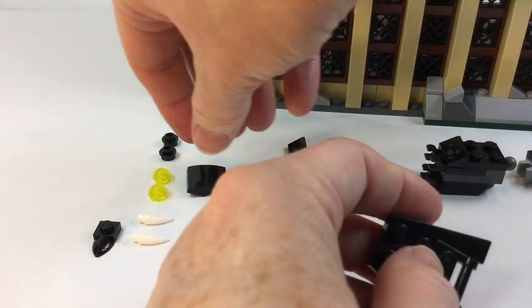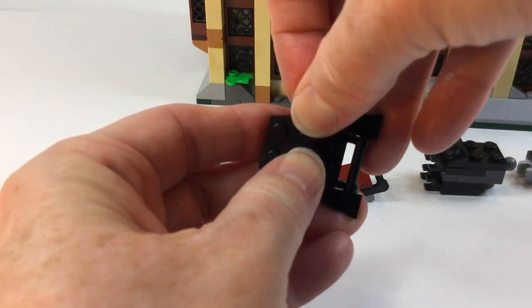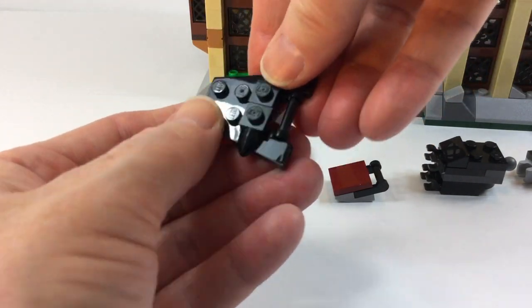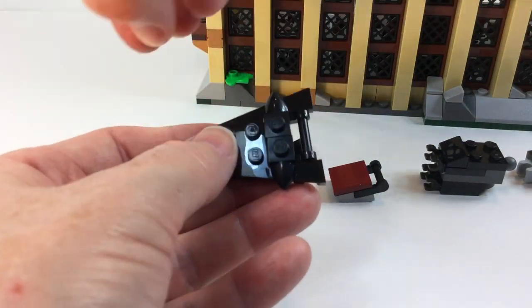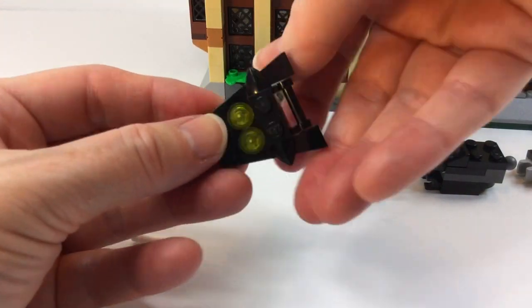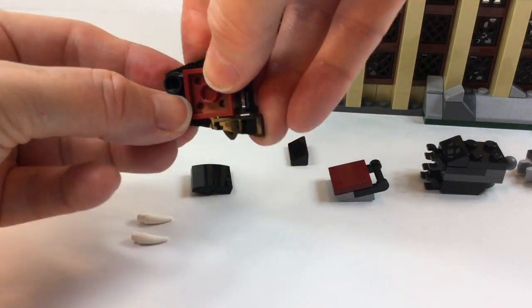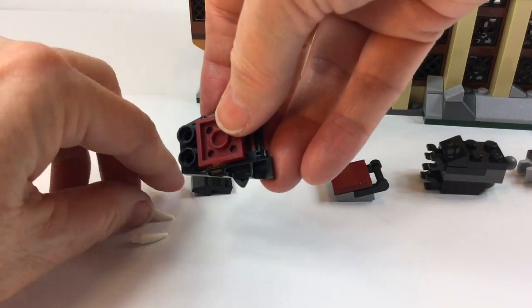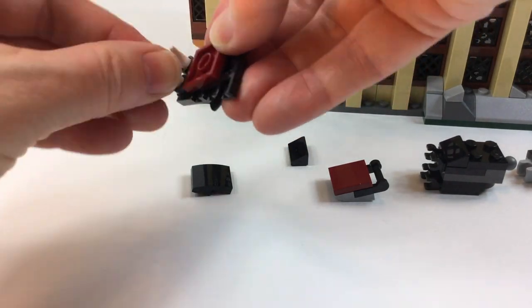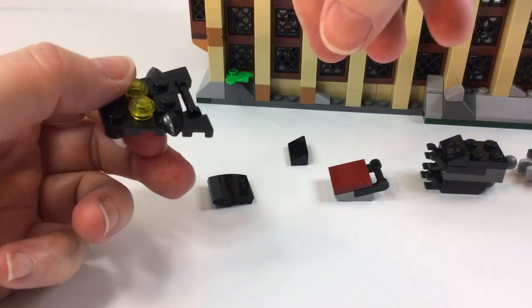You have to have the ability to at least represent the Basilisk because it's such an important part of the story. Here's the head. I'm sure that you have lots of these pieces just hanging around. If you look through your Lego buckets, I'll bet you have most of these pieces right in there. And here are the eyes of the Basilisk. I think this is not very convincing because once you put the head on, you can't really see the eyes. But you can see the teeth, and I think the teeth are the most important part. One of those teeth is very important because it's going to be used later.